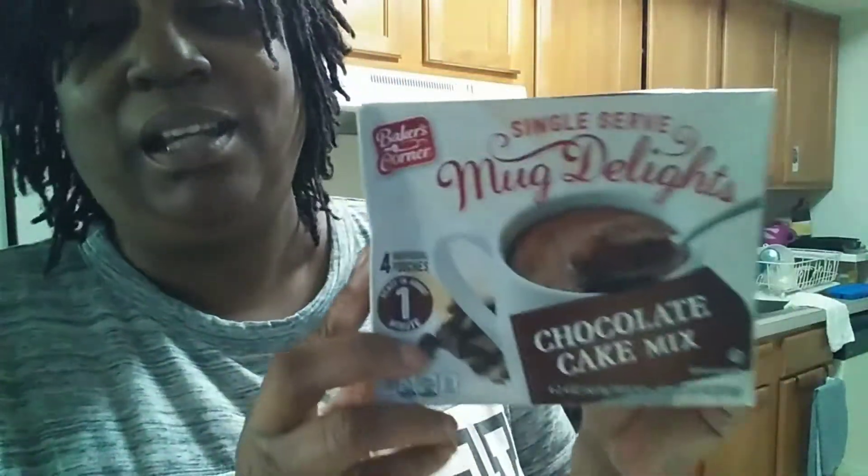These were at Aldi's. I'm not exactly sure how much they were — I apologize, when I saw it I just grabbed it and didn't pay attention to the price. But I'm going to say it can't be over two dollars. It's in the cake aisle where all the cake and biscuit mixes are.